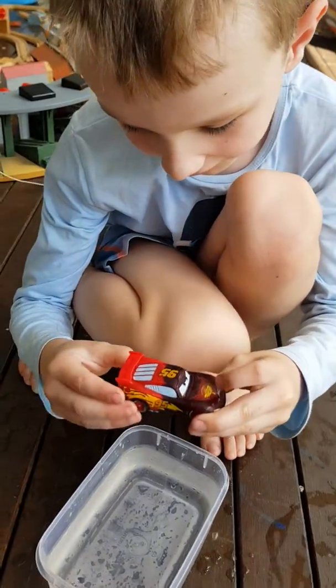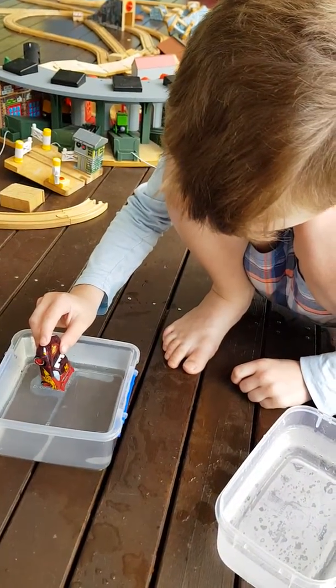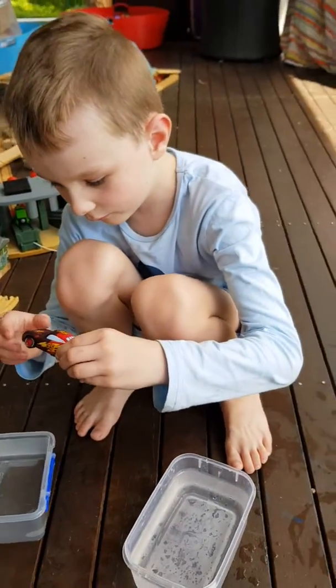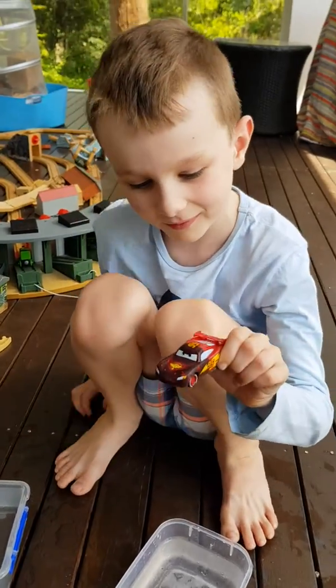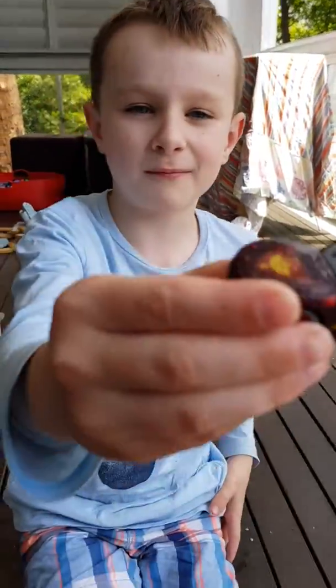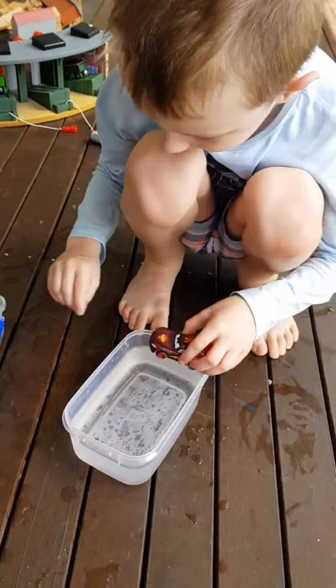A half-button McQueen. A bit more. There we go. A half, a half-button McQueen. Now we're gonna show you one more time.